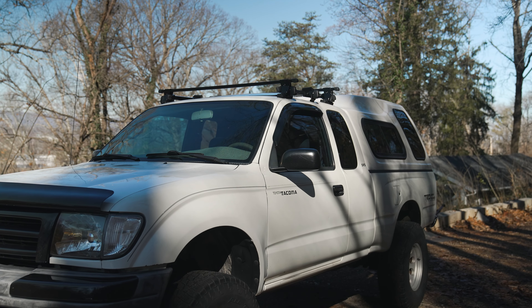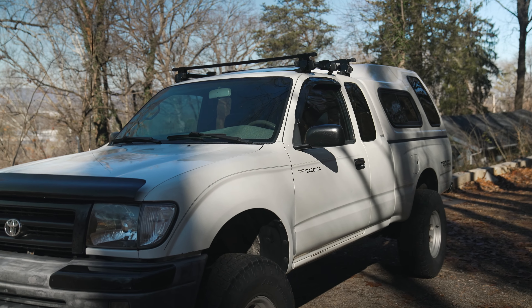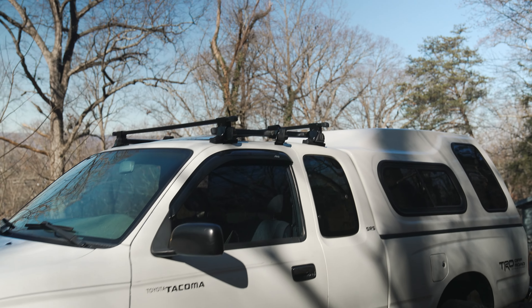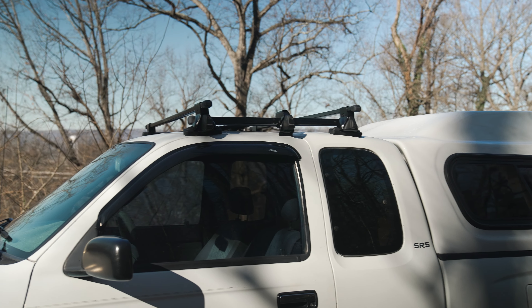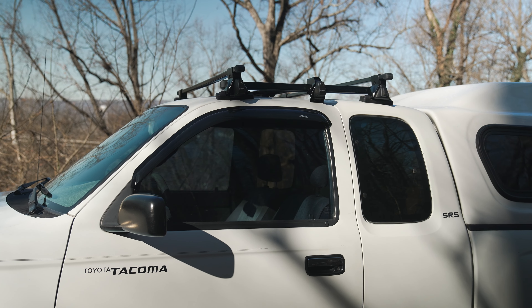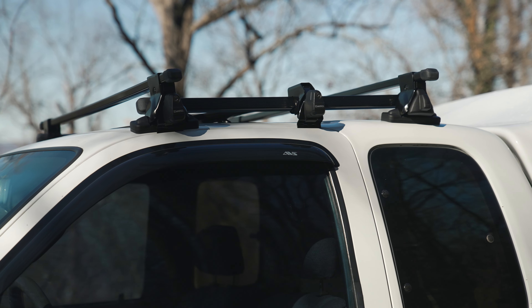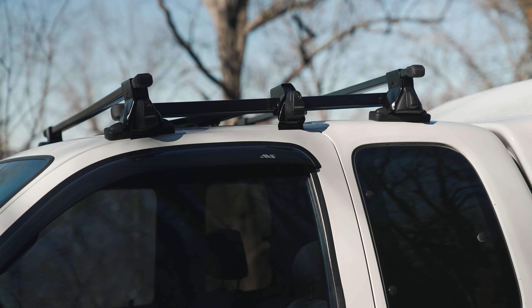Let me know down in the comments what you guys think about the roof rack. Pretty stoked on it — not to mention I didn't have to drill any holes, I'm just beyond excited about that part. This is how it looks from the side: not too obstructive, looks a little more utility on top of the truck, makes it look a little less grandpa-ish and a little more camper or overlander. Such a clean install, hopefully there's not a ton of wind noise, but yeah this is sick.